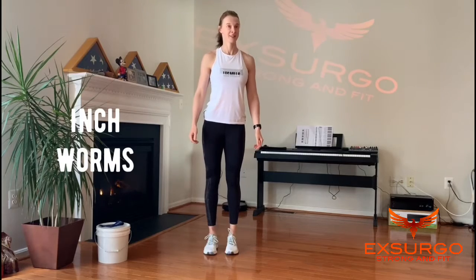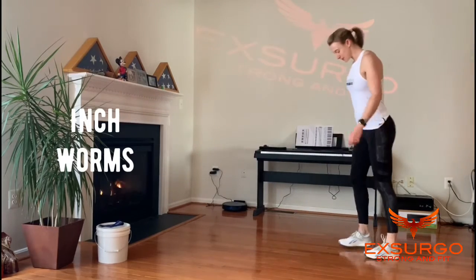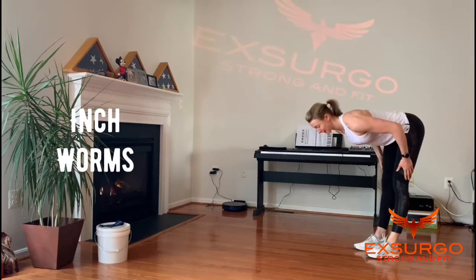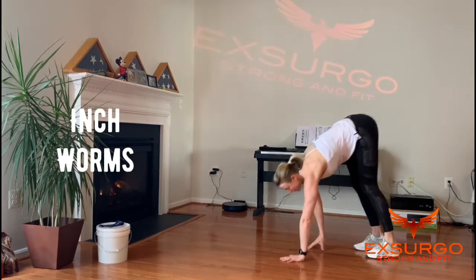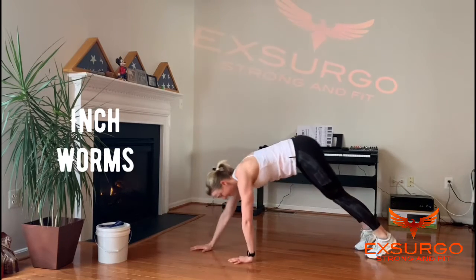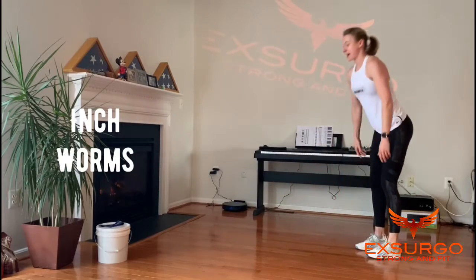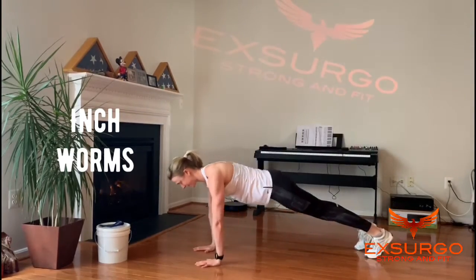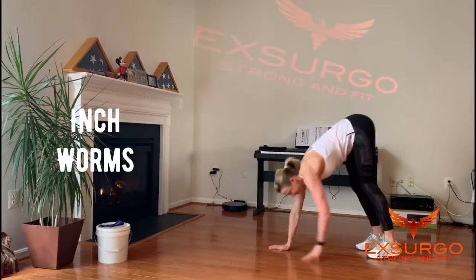Inchworms. We're going to stand with the feet under the hips. Lean forward, try and keep your legs straight. Walk your hands out into a plank. Brace the abs, keep your body straight, and then walk back up again. You should feel a nice stretch in your hamstrings. We have 10 inchworms.